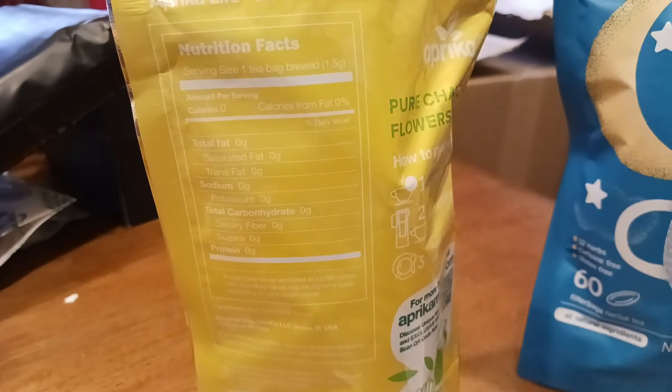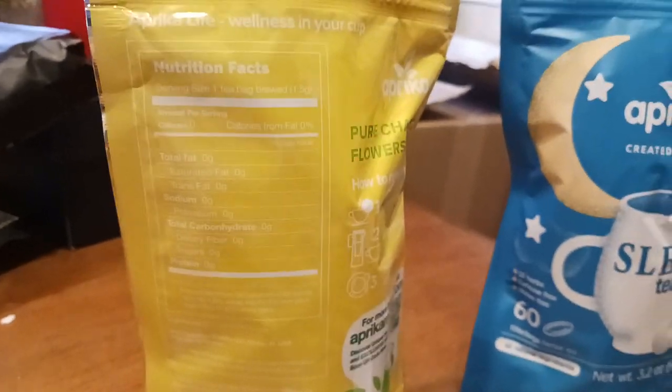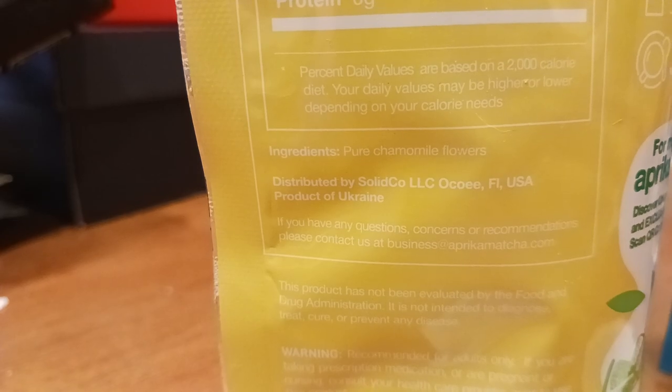Every time I think about tea, it just reminds me of like warm, cozy fireplace — warm cup in your hand, warming your hands as you're sitting by the fireplace on cold nights, all that good stuff. Anyways, there's your warning label, and then there's your ingredients. You got everything there.